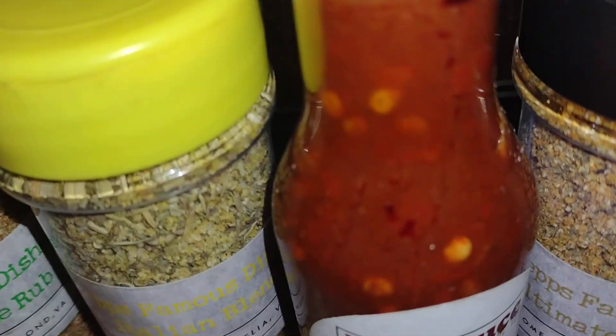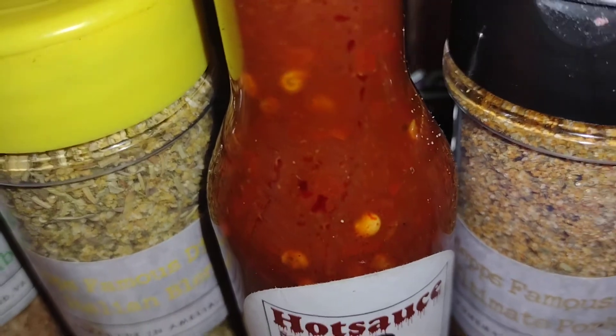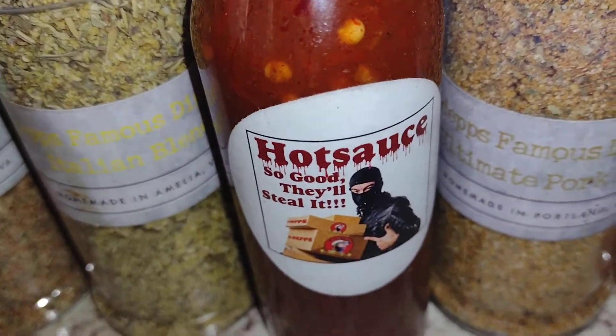What did I say that hot sauce bottle looks like that? Yeah, I know. Exactly. Based on a true story.